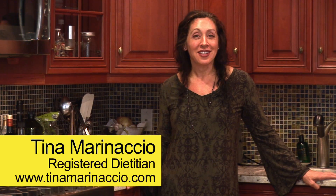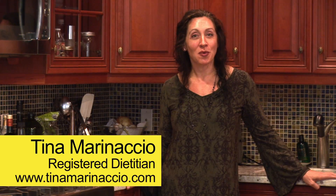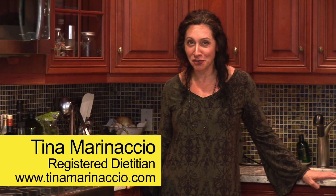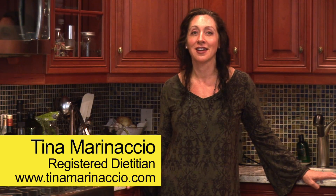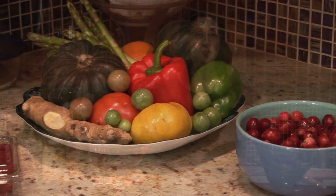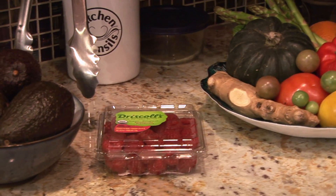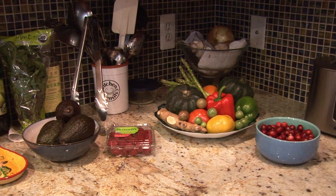Welcome to my kitchen. Healthy eating starts in your own home. When I go to clients' houses, one of the first things I like to do is open up the refrigerator, because that's going to give you a good idea of how they're eating. But I also like to look in the pantry. There are a lot of great pantry items that you can have around to put together a quick meal as an adjunct to your diet.